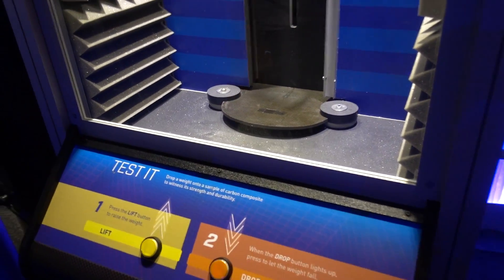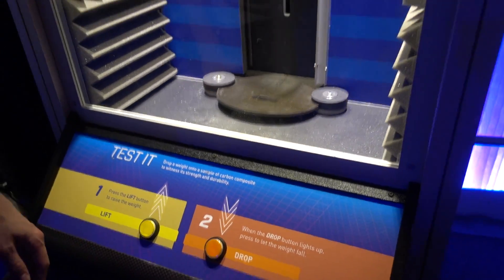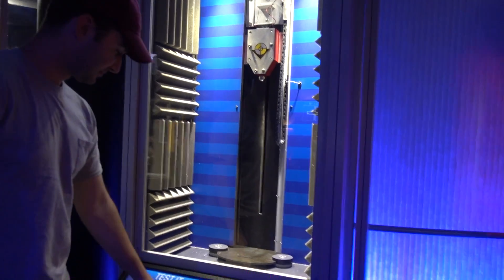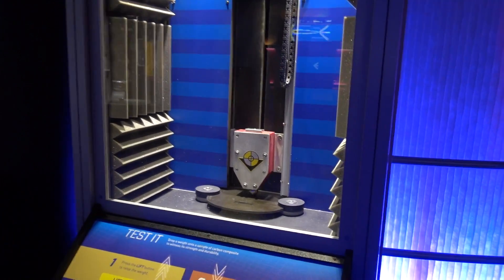So we're doing some drop testing on a carbon composite pad just to see... Drop it, Chris. Drop it. Drop that hammer. Whoa. It's a serious weight.